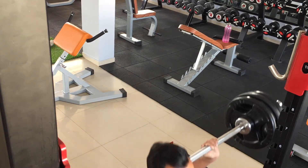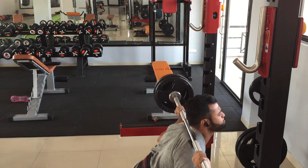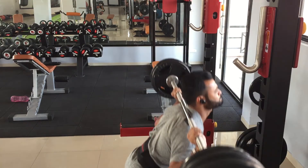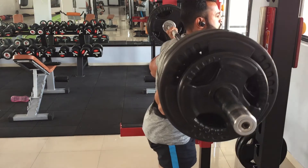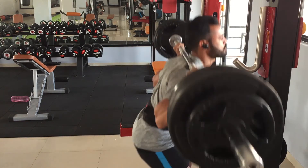This is the final working set — getting about six reps. I have done heavy squats before, but recently I've decreased the weight and decided to work on form properly. As you can see in the mirror, I'm trying to go below or at least 90 degrees every rep.